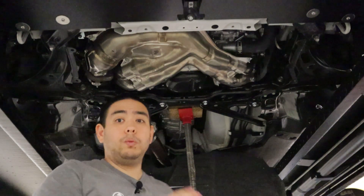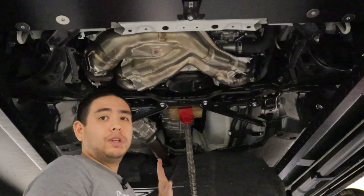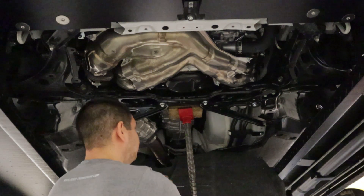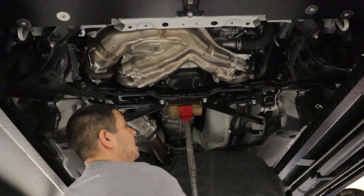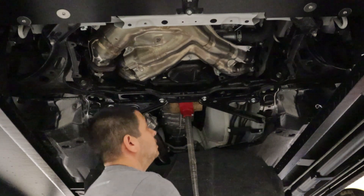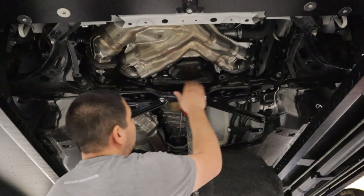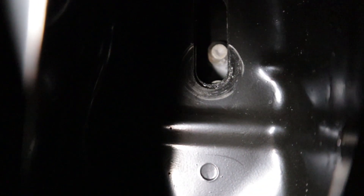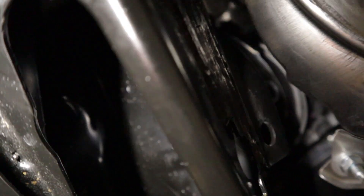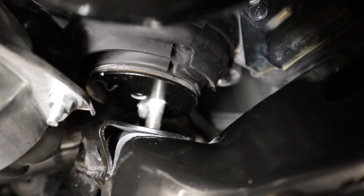We lifted our vehicle using the lift so we have access here, but we're using a pole jack. You can use a regular floor jack — that's up to you. We're going to start jacking up the engine. What we're looking for is these studs on the engine mount to clear the cross member. Here I'm trying to show you inside of that pocket — you can see where the nut was and you can see the dowel pin and a little bit of the stud peeking through. You want to make sure that the stud is totally clear of the subframe.